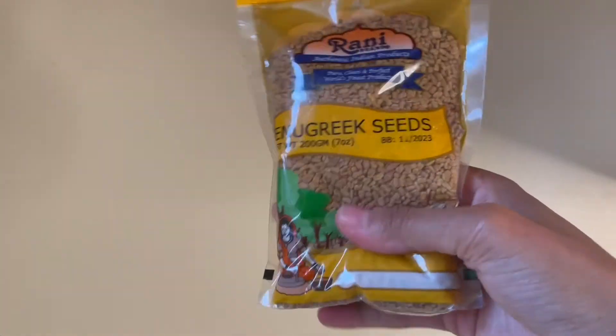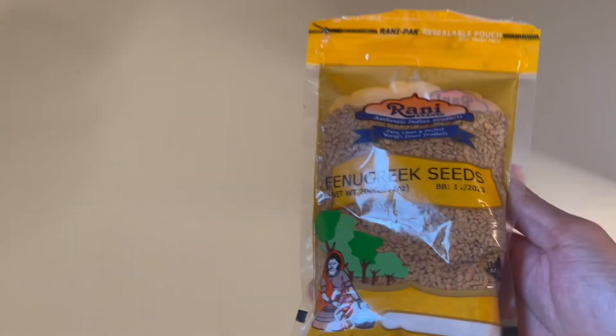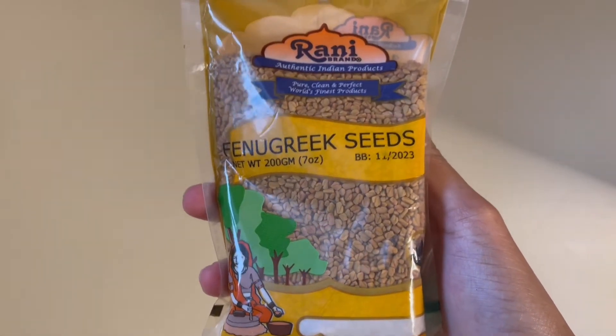So the first thing I'm going to start off with is fenugreek seeds. They have anti-inflammatory and anti-fungal properties. They also inhibit DHT, so overall this helps to improve and increase hair growth.